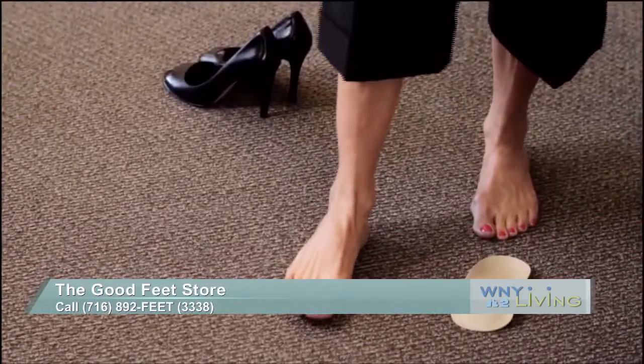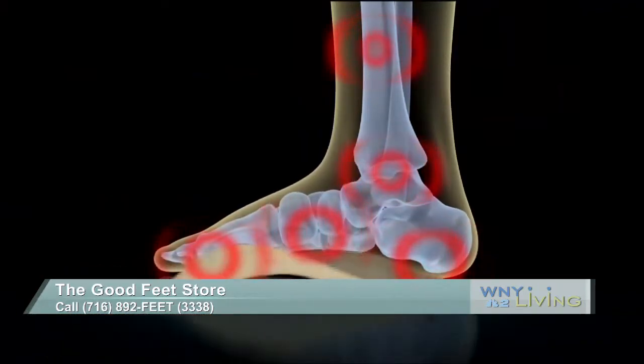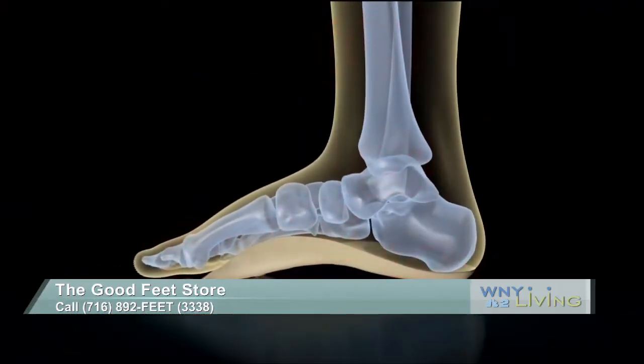The metatarsal one — that's the one that can get you after a while, especially for women. And so anyone can wear these arches. How do you know if you should go and get fitted for them? Well, even if you're just curious, come on in. You have nothing to lose — our fittings are free. We can help pretty much anyone. So if you're wondering, my feet hurt, my back hurts — come on in.